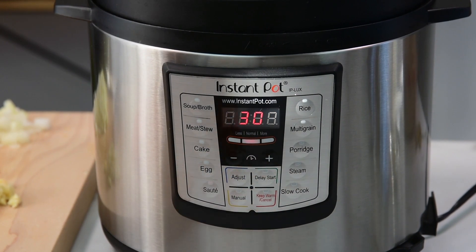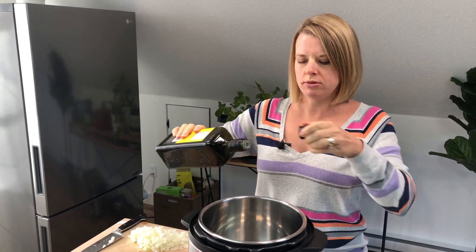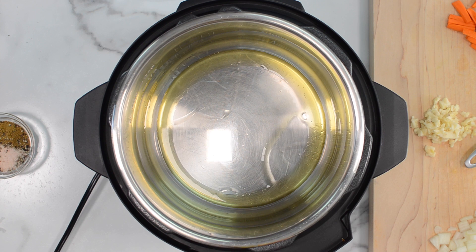Now we're ready to cook. Press sauté on the Instant Pot and let it preheat until it says hot — give it three to four minutes, don't rush. Add two tablespoons of olive oil and sauté the onion and garlic for three to four minutes. I'm not adding carrots yet because they have a lot of moisture and will steam, preventing the onion and garlic from browning properly. I want more flavor from them first.